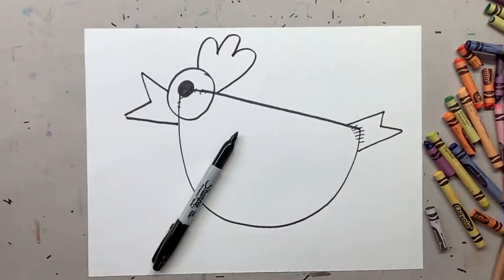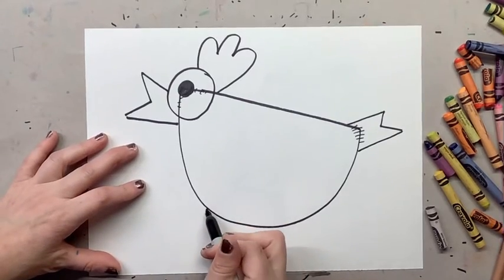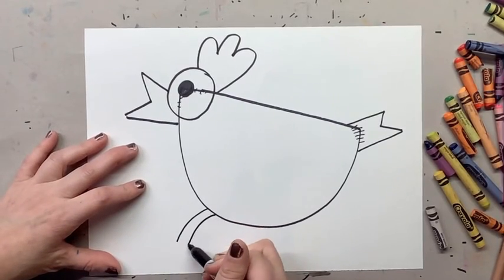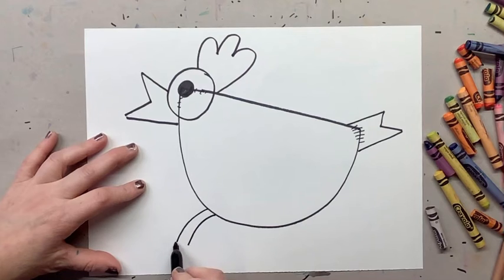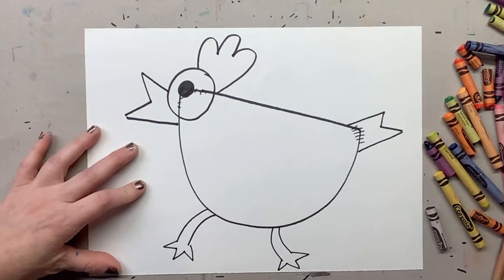Now we're gonna move on to the chicken's legs. We're gonna do one line, two lines, and then three V's — one V, two V, three V for the toes. Then we're gonna do the same thing on the other side, but make his legs a little wonky. One leg with one V, two V, three V — so it looks like he's running away.